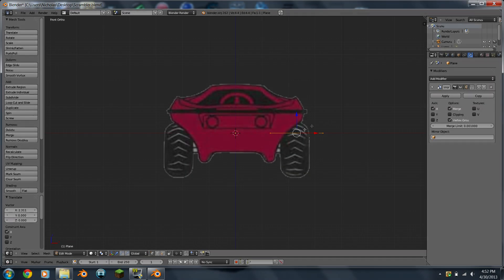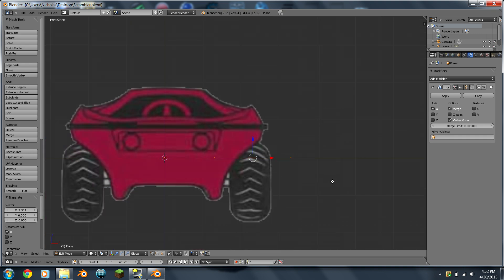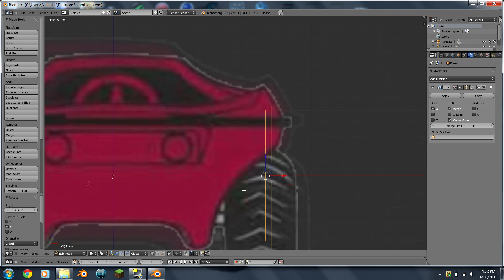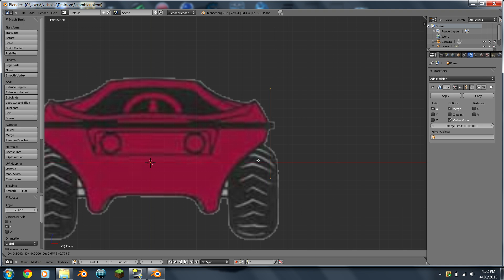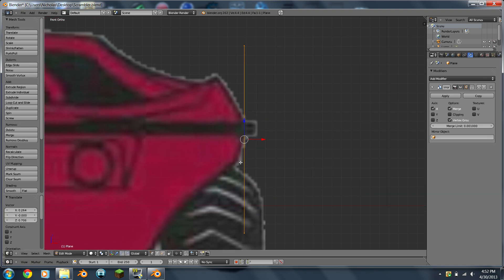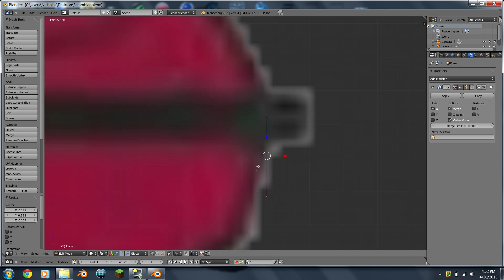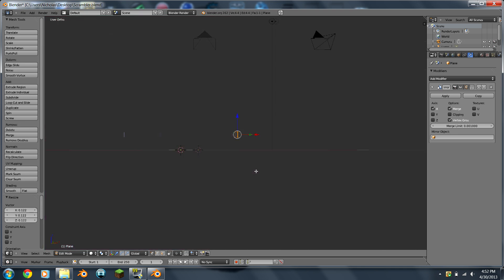Now we're making the side of this ATV. Rotate by pressing R, Y direction, so rotate Y 90 degrees — just type in 90 on your number pad. Then I'll hit G to move it and get it lined up right there, and now I'm going to scale it down by pressing S. Yeah, that's all lined up.